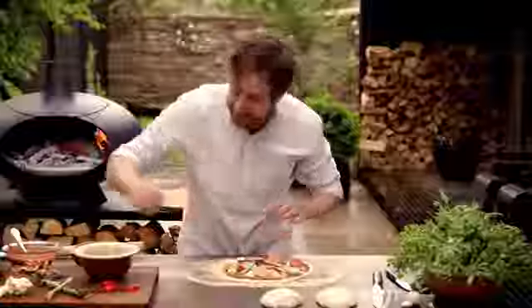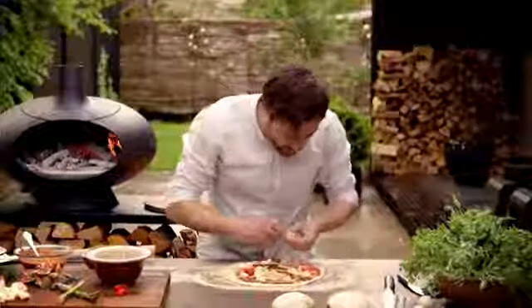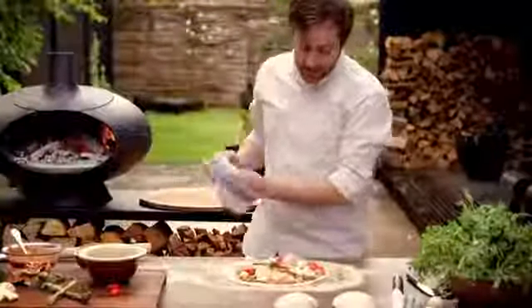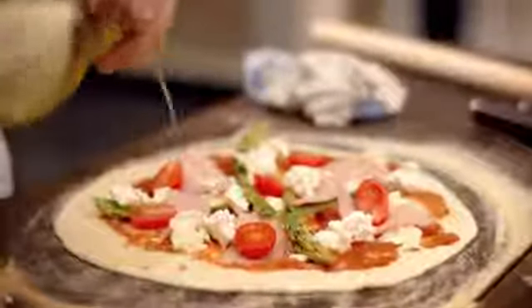Perhaps some fresh tomatoes just to keep it a bit italiano, and then some smoked cheese — this one is without caraway seeds, a very mild smoked cheese that gives a light smoky taste and a creamy consistency on the pizza. Then we finish off with a tiny bit of olive oil just to make mama happy at home in Italy.